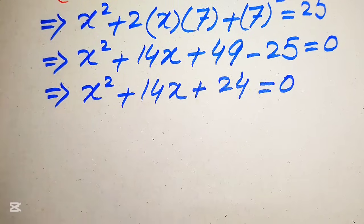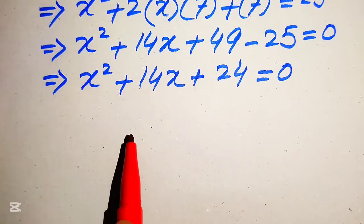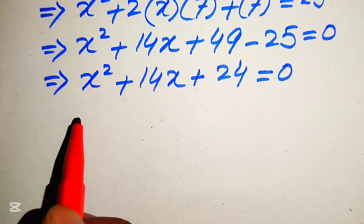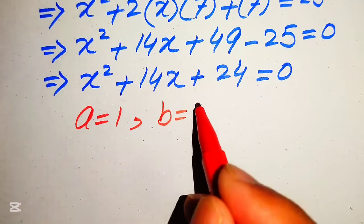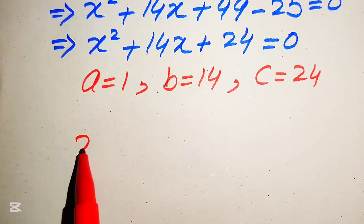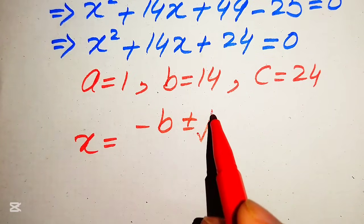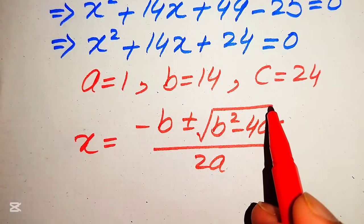You know there are three methods to solve a quadratic equation: factorization, completing the square, and the quadratic formula. Here we apply the quadratic formula. The coefficients are a = 1, b = 14, and c = 24. The quadratic formula is x = (−b ± √(b² − 4ac)) / (2a).